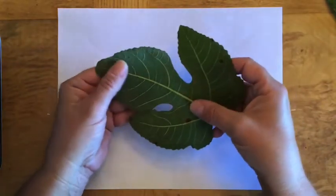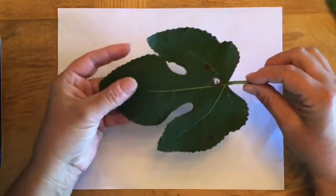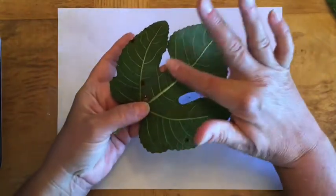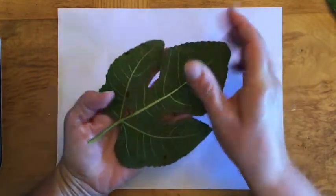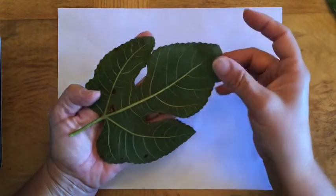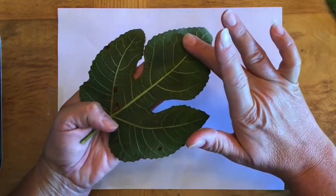Before we get started, I want to show you the difference between real and implied texture. When you look at a real leaf, the top side is dark green and the bottom side is a lighter green. On the bottom side of the leaf, when you run your fingers over it, you can feel the veins sticking up. They are actually sticking up off of the leaf and you can feel the real texture. This is considered real texture because you can feel the veins.